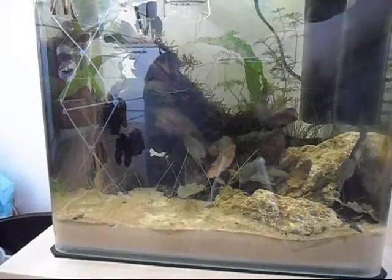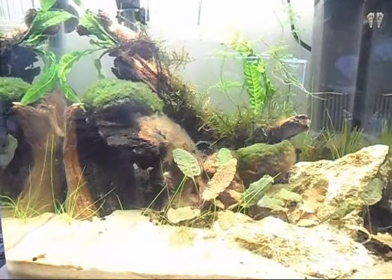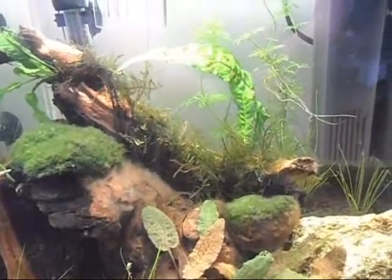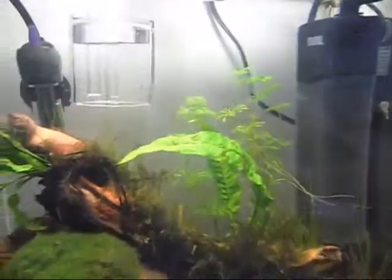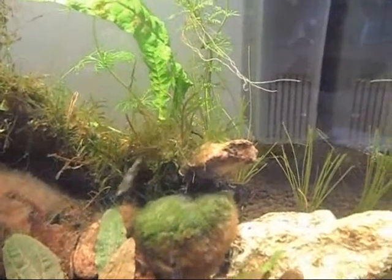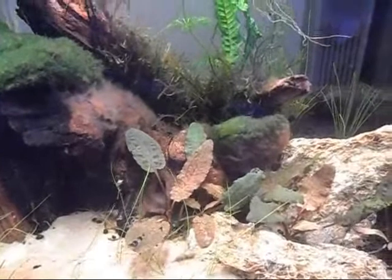It's been about an hour now and the shrimp are in and they're swimming around quite nicely. Let's see if we can catch them on camera. There's one just around here, there's one just on the java moss there. There are six in total — six for twelve pounds, which is quite a good price from what I've seen.